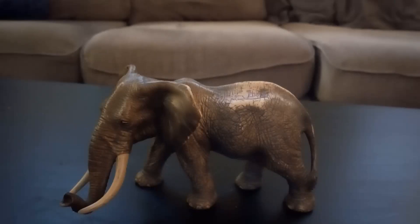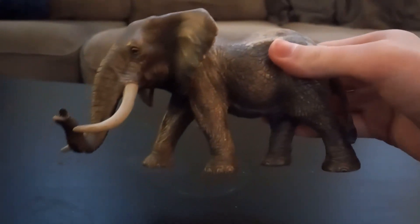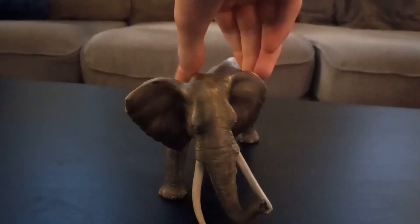Hello and welcome to the video review of the Schleich Wildlife African Elephants. This figure was released in 2013, and I like this figure. This looks really, really cool.